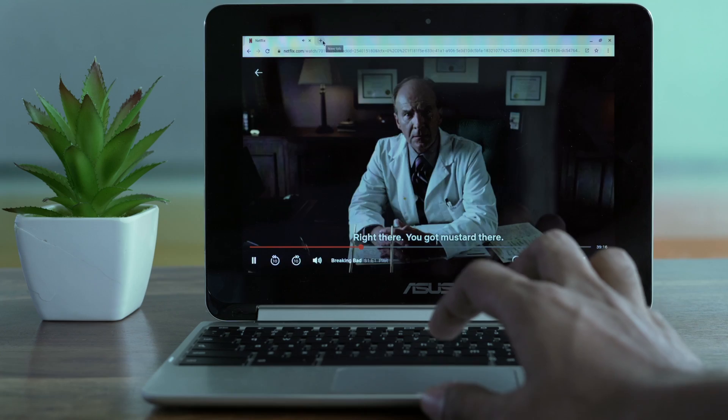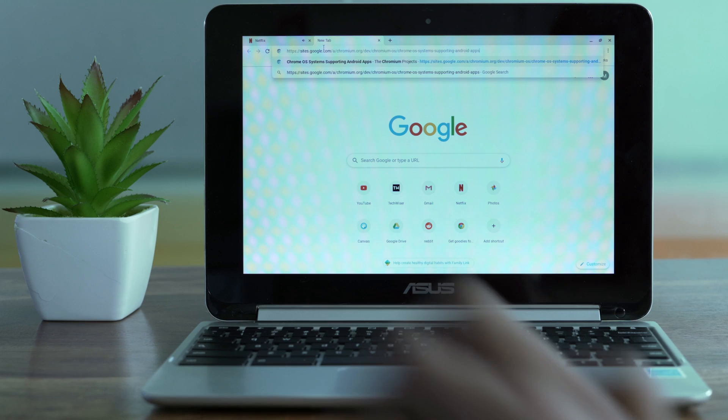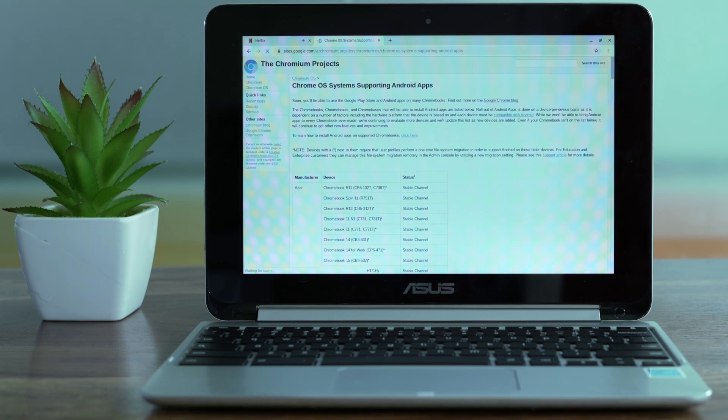However, I'd recommend installing the Netflix Android app for added features like VPN support and offline downloads. Pretty much every Chromebook after 2017, right out of the box, supports these features. But if you bought your Chromebook before 2017, you can check if your Chromebook supports Android apps from this link.